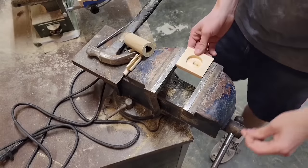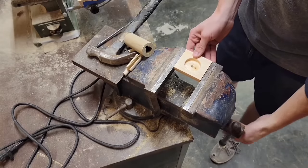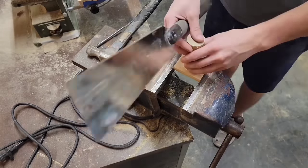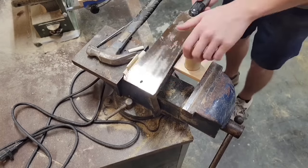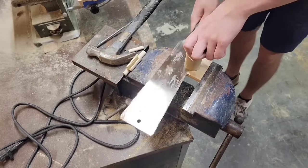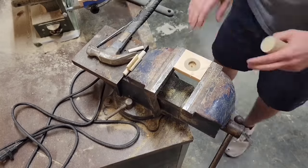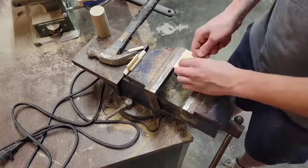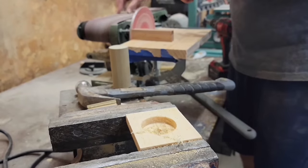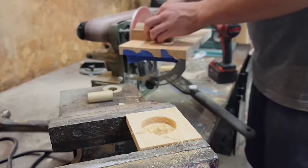I'm going to repurpose that center marking guide I made earlier to help with this next step. Now I need to cut four quarter inch sections from this dowel. After each cut I pry out the quarter inch section, sand it smooth, and then square up the remaining dowel so it's ready for the next cut.